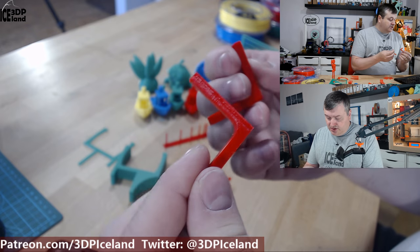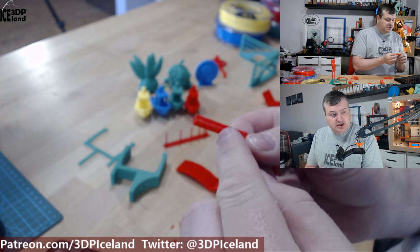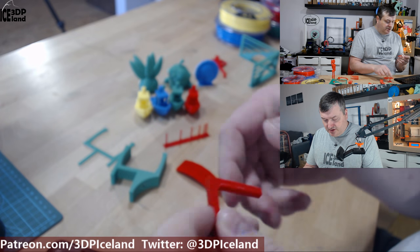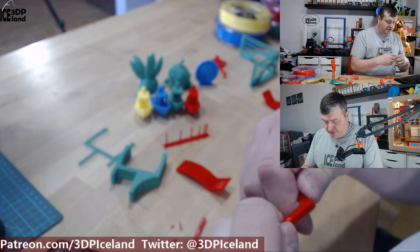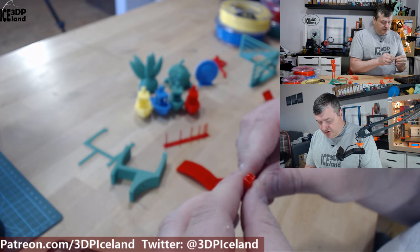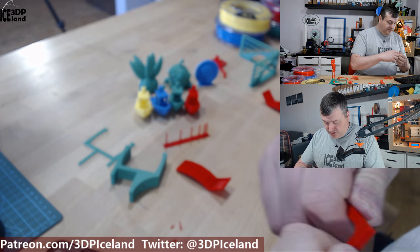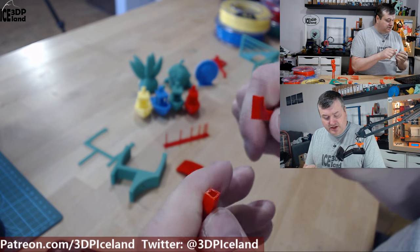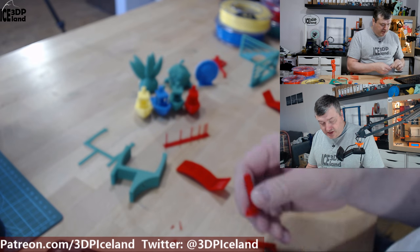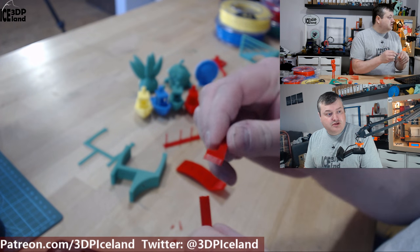I also printed break tests — one printed standing up to test layer adhesion strength, and one printed flat on the bed for more strength. Breaking them by hand: the upright one was medium difficulty compared to other materials, and the flat one was quite difficult to break, so it has good strength. Layer adhesion I'd rate medium and overall strength was pretty good — I was quite happy with that.